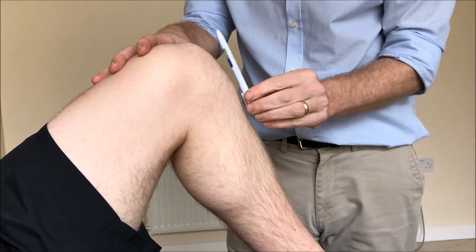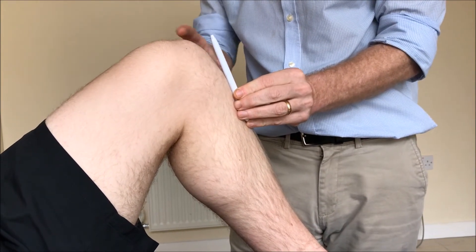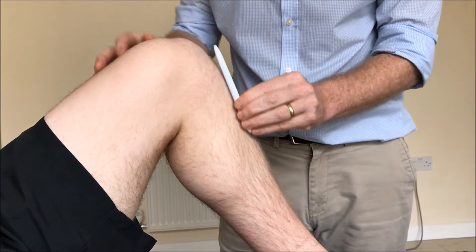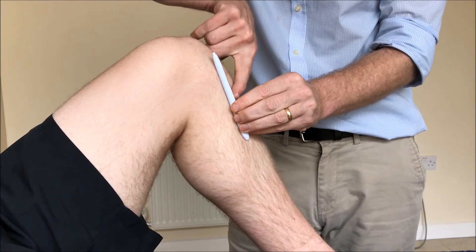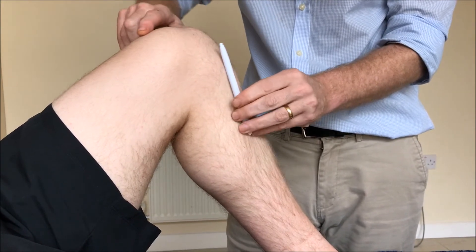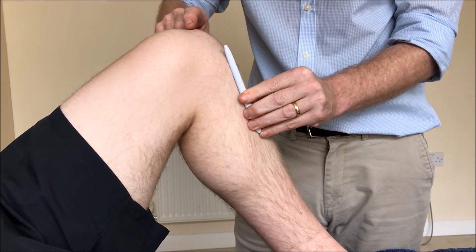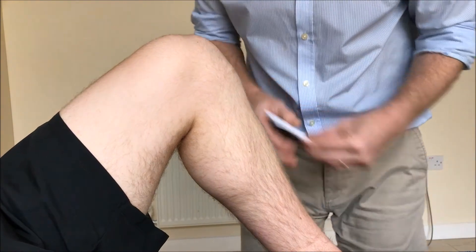Another thing you can do when they first come in is place a pen on the tibial tuberosity — there will be an angle here. With a PCL rupture, that angle won't be present because the tibia has moved backwards, so the pen will make continuous contact with both the tibia and femoral condyles. If it looks like that, you would start suspecting a rupture.